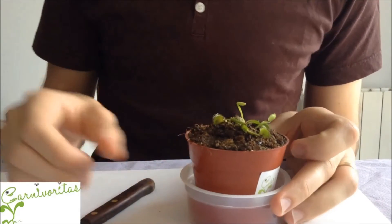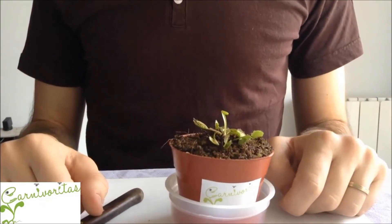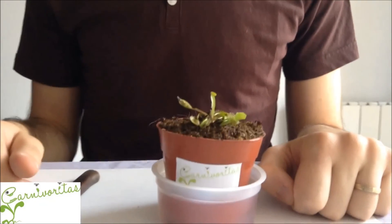But if you do not have a cold season, just put your plant in the refrigerator. Don't worry — three months in the refrigerator, that's all. Thank you very much for watching.